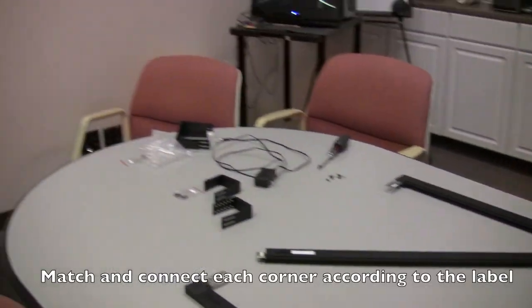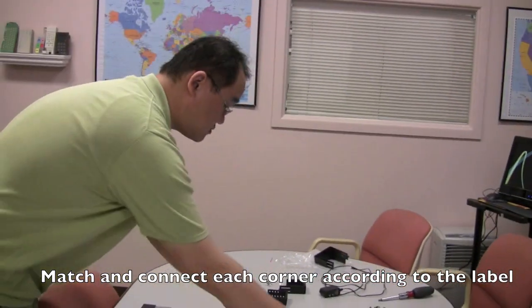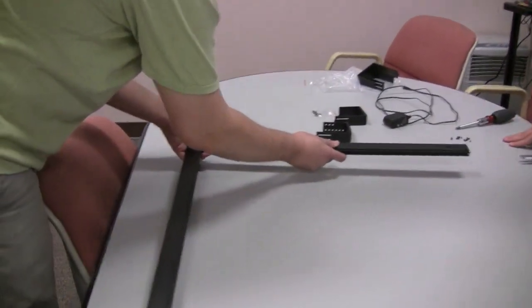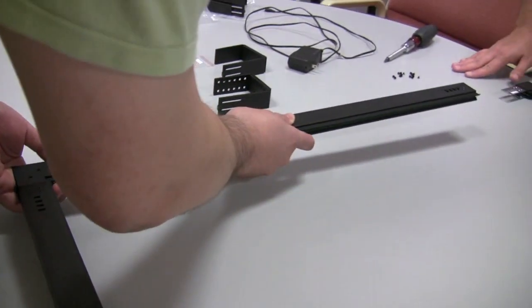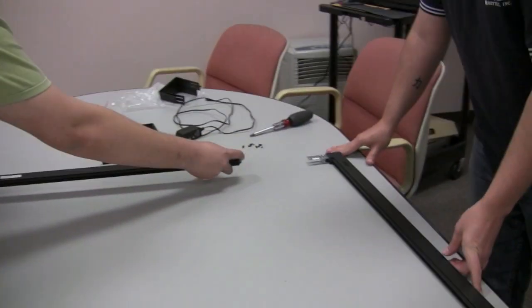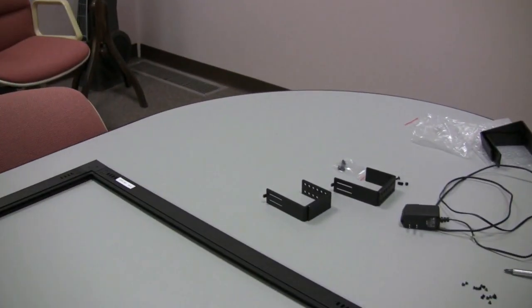Jovi is going to help put all the pins together. Because this is fairly large you may want to have someone help you out. Simply slide the pieces together and then push to make sure that the pins are securely fastened.